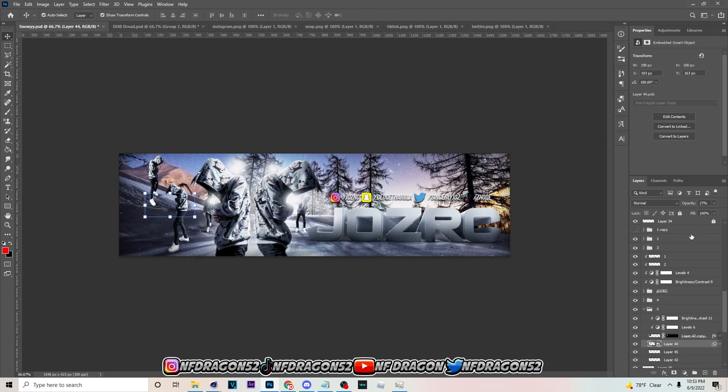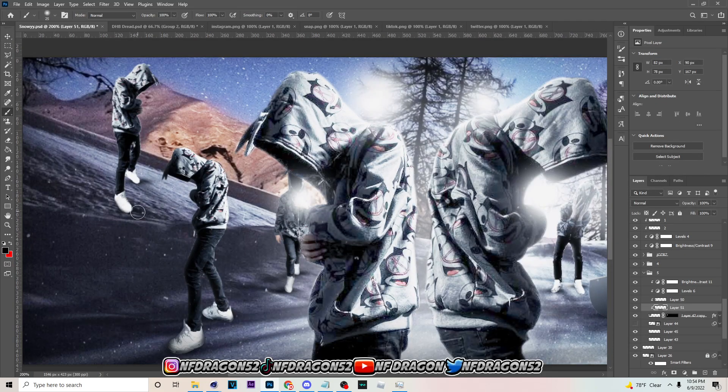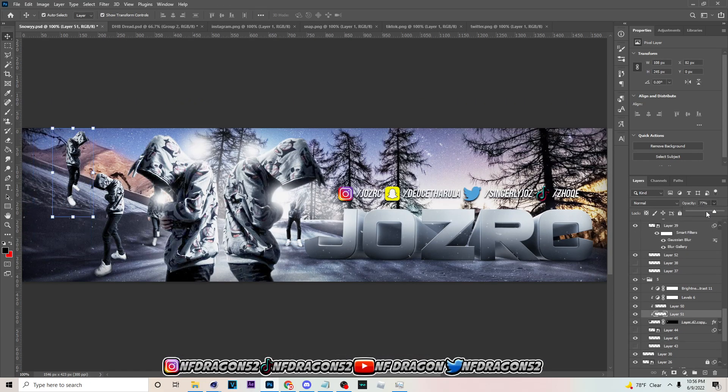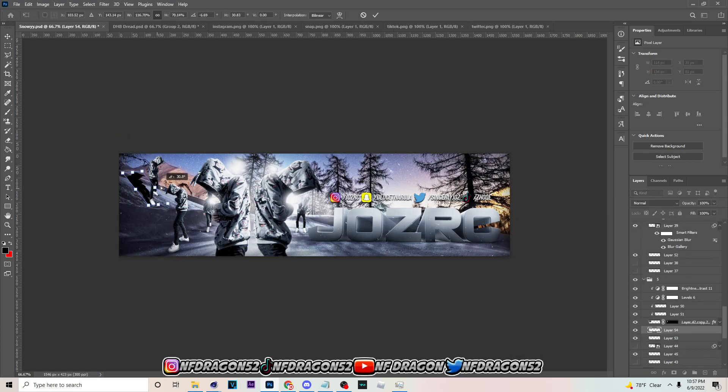All right, so as you can see right there, all I really did was just add the socials. Now I'm just trying to find where to position this figure right here, and after I get done with these few steps, I'm going to work on the lighting a little bit more and try to make the banner look a little bit better — and then after that, that's pretty much it.